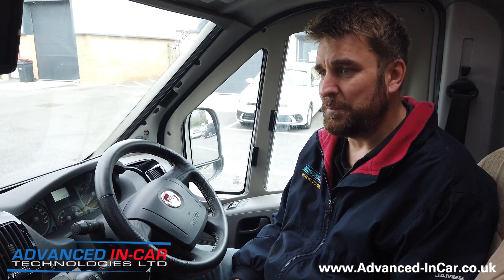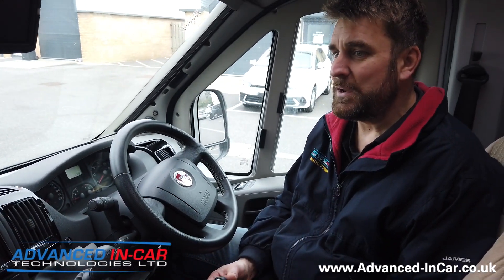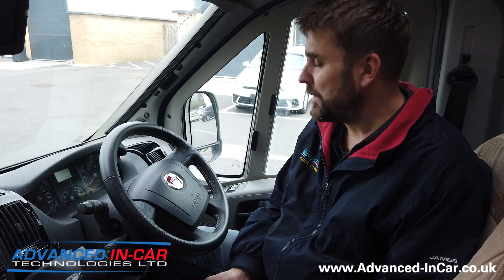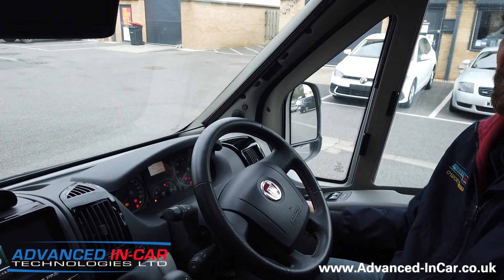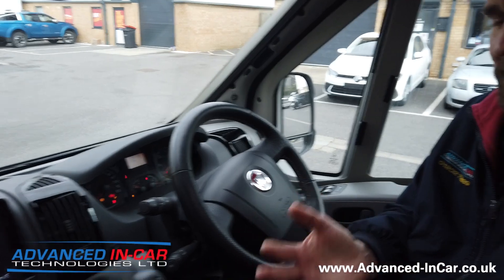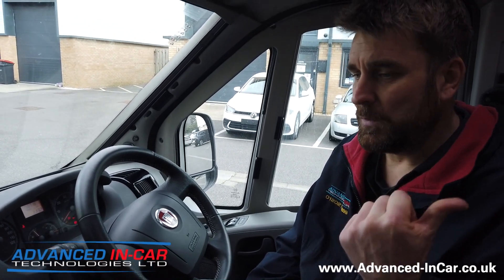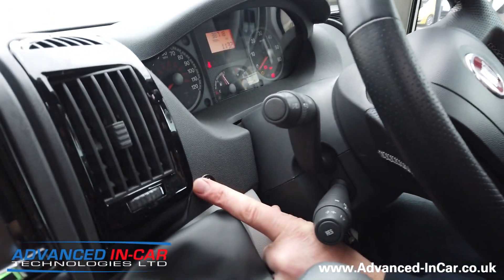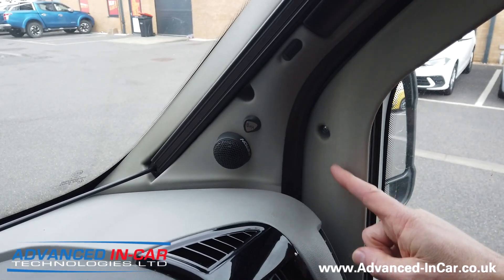The motorhome market is getting bigger and bigger, and we wanted to refine this as much as we can. This is our resident motorhome that we fit the majority of our products to, and we're showcasing it today. The system consists of — that's just the system powering up — two 24 gigahertz microwave radars. They are fitted one either side of the back of the motorhome. The wiring gets routed to the front, connected to the module, which gets things like power and knows its left and right indicator. We've got a little dash-mounted button here; this is a 2009 vehicle and I'll explain about that in a second.